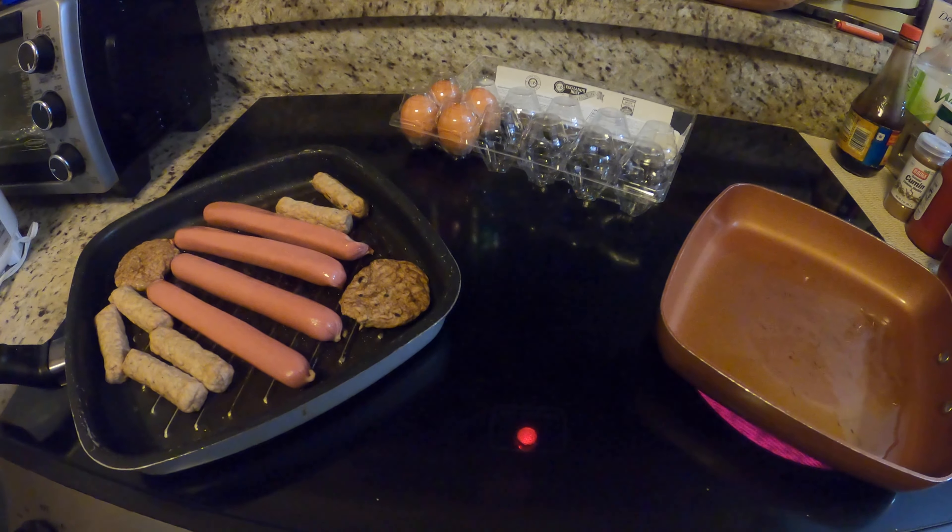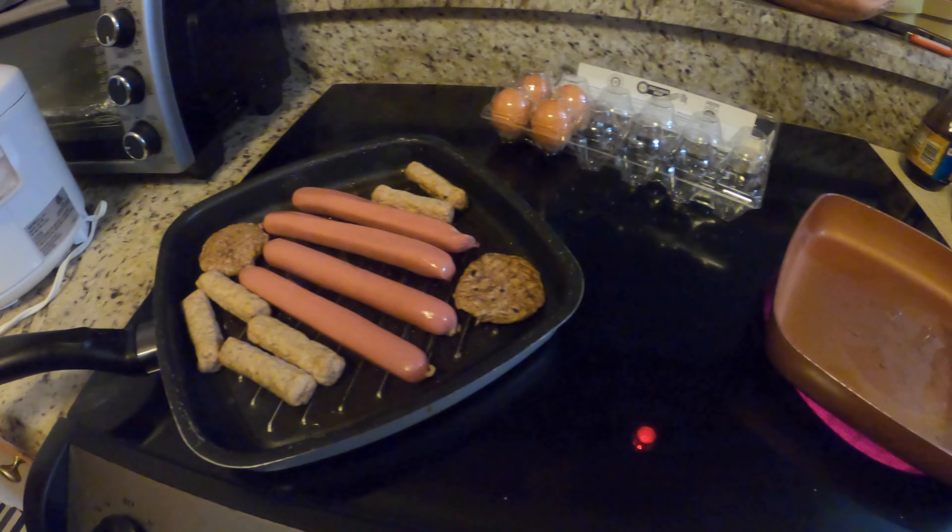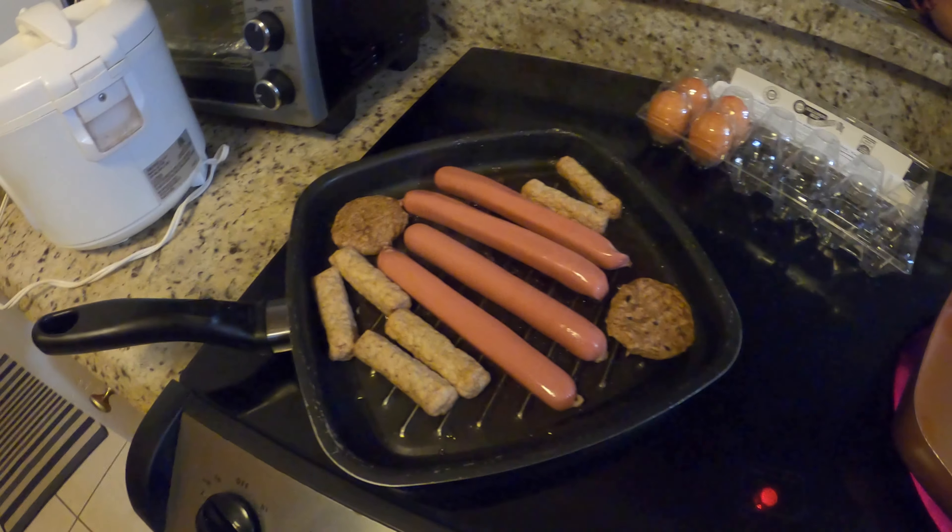Hi guys! We're making some breakfast — some hot dogs, pork sausage wings, and turkey sausage.